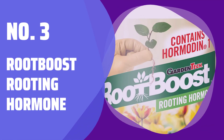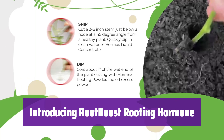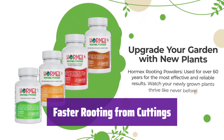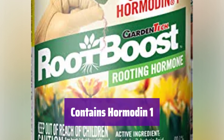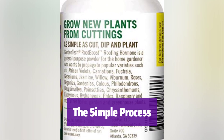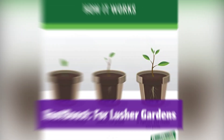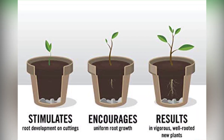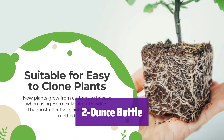Number 3: Root Boost Rooting Hormone. Give your plants the best start with Root Boost, designed for faster rooting from cuttings, making gardening easier than ever. Say goodbye to slow root development — this hormone helps your cuttings establish roots quickly and efficiently. It contains hormonin-1, a key ingredient known for its effectiveness in promoting root growth, ensuring healthy, strong roots. Simply cut, dip your cutting into it, and plant. You'll see results in no time. This convenient 2-ounce bottle provides ample rooting hormone for both small and large projects.